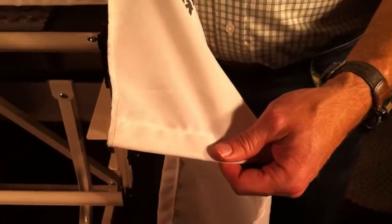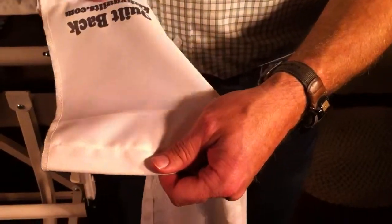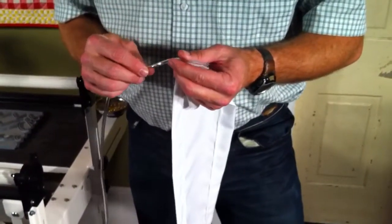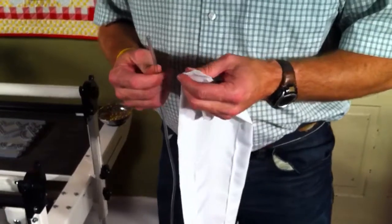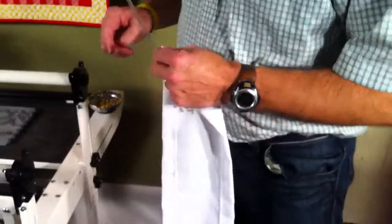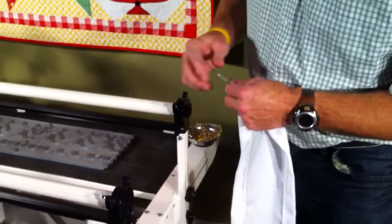So these leaders actually last you two times as long as other leaders will. This is the tubing that comes with your Grace frame. The tubing is used on any of the Grace frames that have the Fab or Fast system. Now if you notice over here, there's a channel where this tubing will go inside.